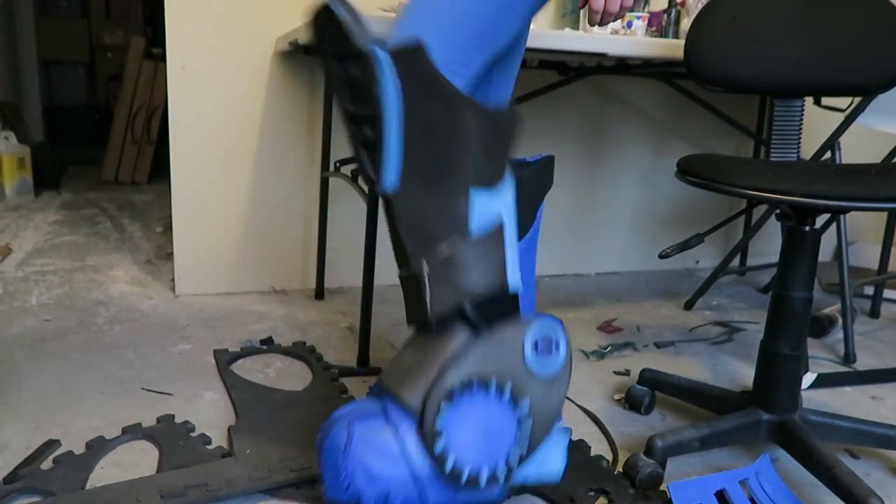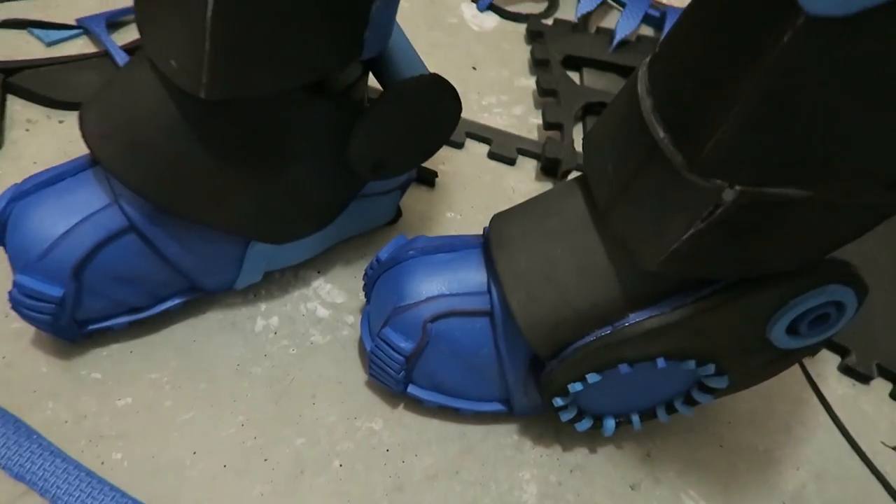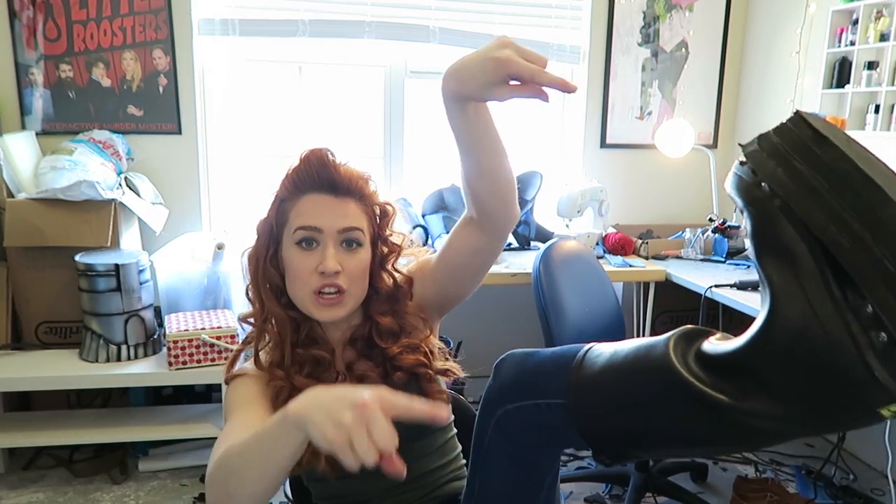Now all I have to do is plasti-dip them. All I need to add is the little bar piece that goes across right here, and I am getting supplies for that very soon. I hope this tutorial helped you guys learn how to make your own giant cheap boots for cosplay. If you have any questions, just put them in the comments. Thank you guys so much for watching.